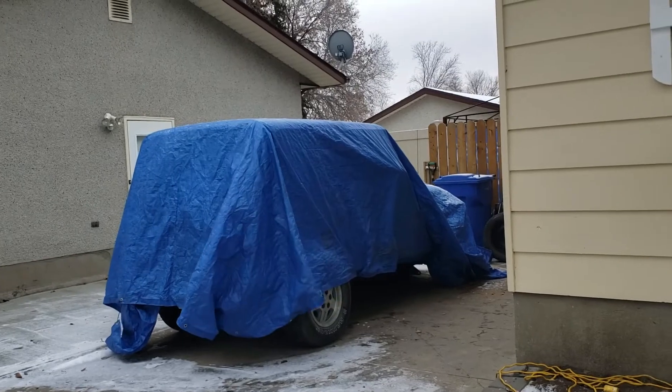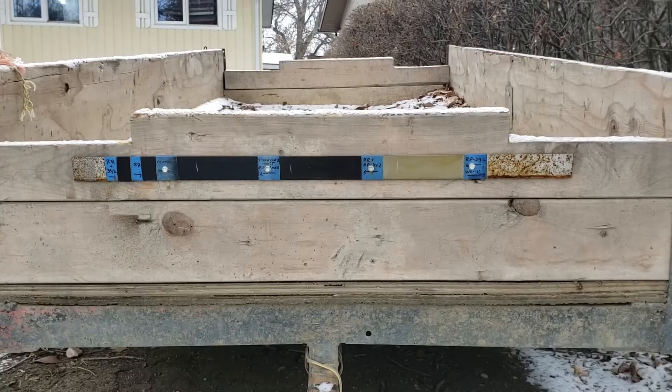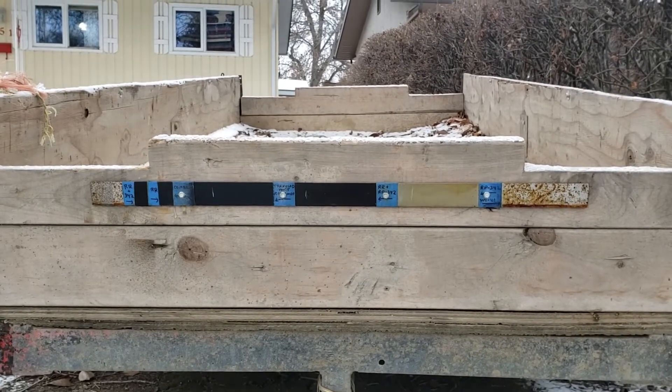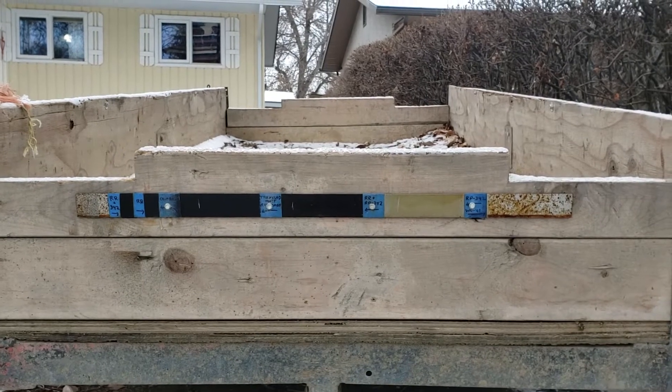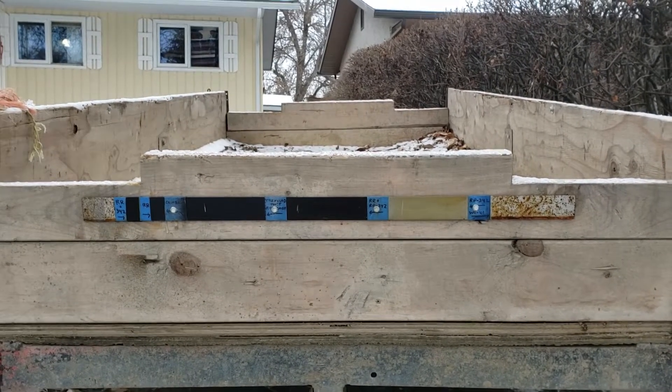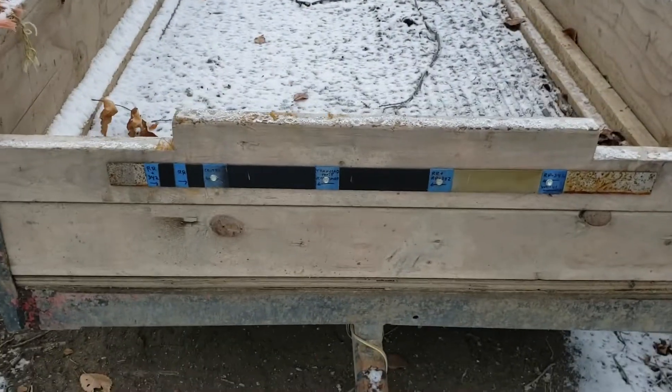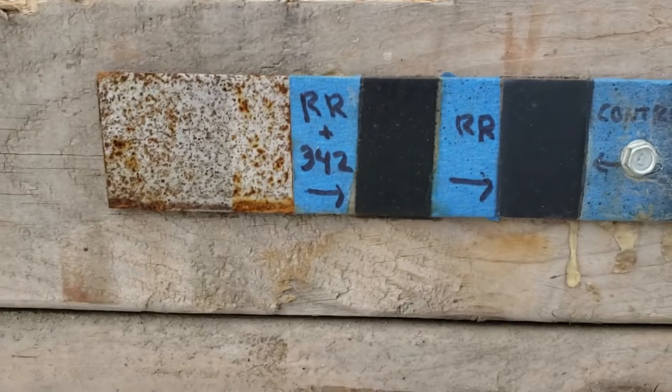The Rover 1 sits in misery — we're going to film a little rust test. It has been three months exactly since we first did this on August 30th; today is November 30th. I've got a flat screwdriver and a wire brush and we'll see what's going on. On the corners, the left side is bare metal and the right side was WD-40 — I wiped it off some time ago, so we'll rule that one out.